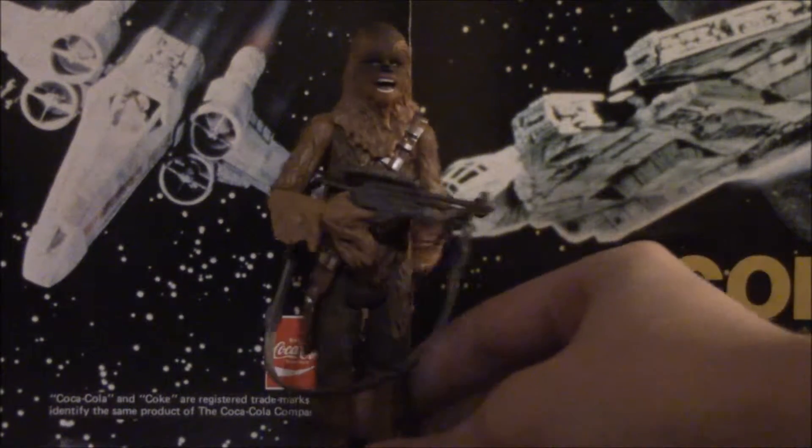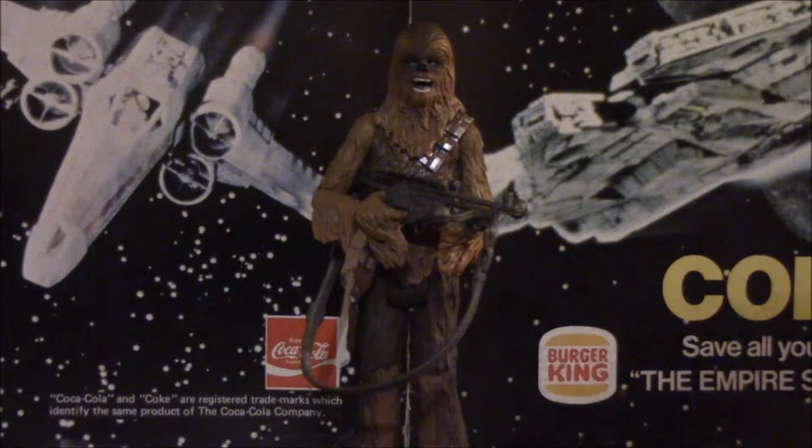If they had to make one retool to this figure, I would just say add some ball-hinged hips, because he is a bit limited in the posability. But it's not like Peter Mayhew was doing splits in the Chewbacca costume, so nothing that we can't do that he couldn't do in the movie anyway.